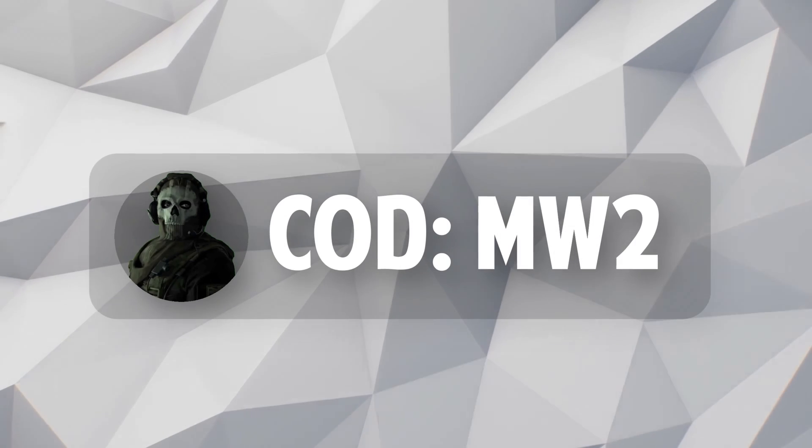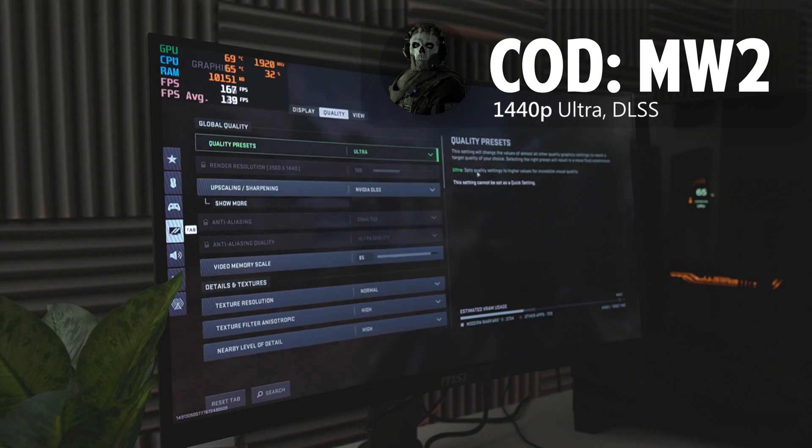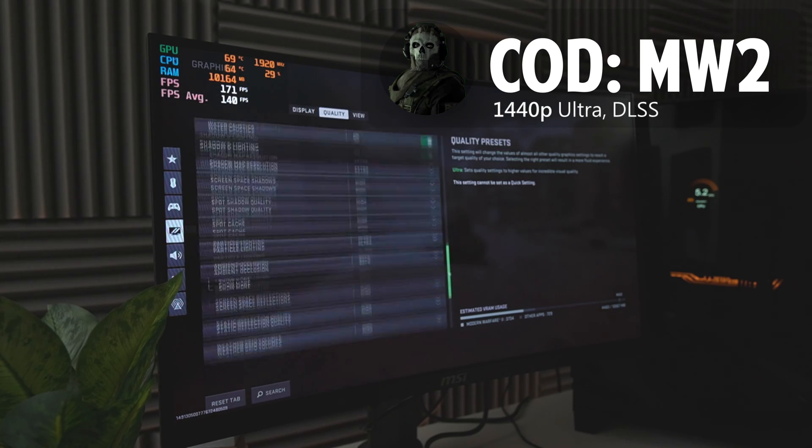And last but certainly not least, we have the benchmarks. For this segment of the video, I'll play some music with no commentary and let you see how this PC performs in various games. I'll see you in the outro.